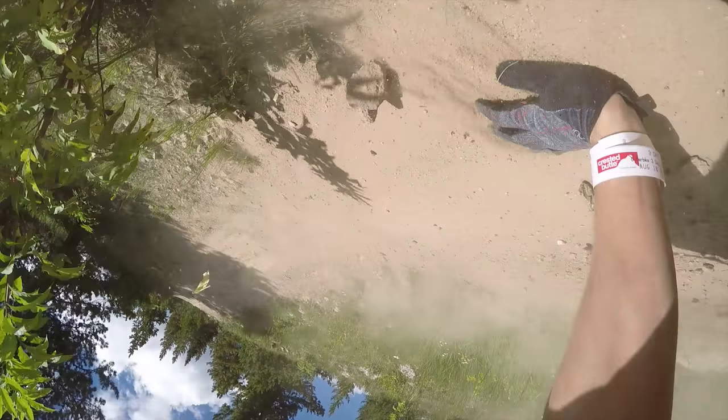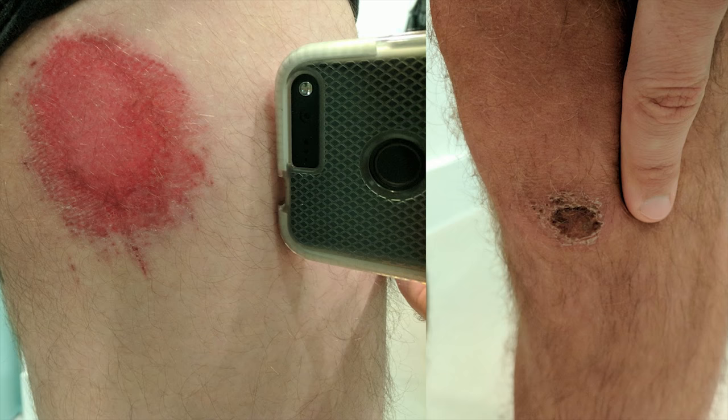I landed simultaneously on my left knee and on my hip, and both dragged on the ground a bit. You can tell in the pictures that my unpadded hip took a significant impact compared to what my knee took. They both got scraped, but my knee — which is a lot more delicate — had only a minor injury. The knee scrape healed in a couple of days, but the hip took about two to three weeks to heal completely because it was such a large area. Just by looking at that you already get a clear indication of the scrape protection difference.